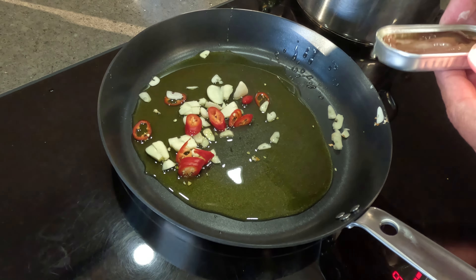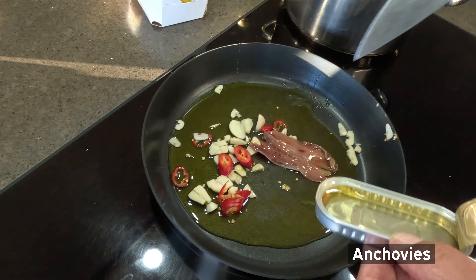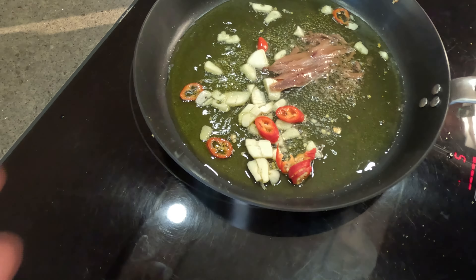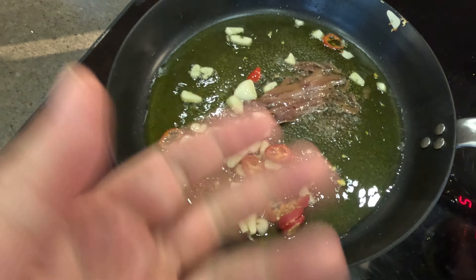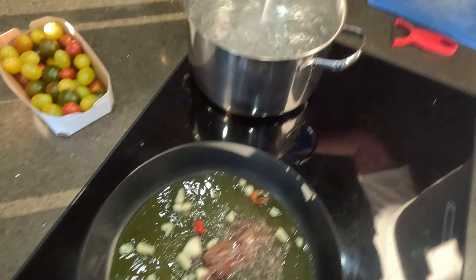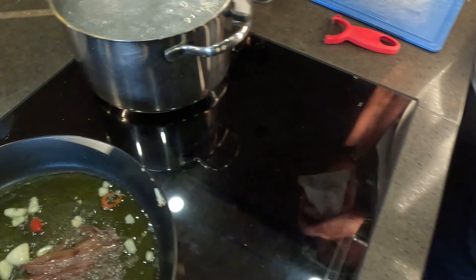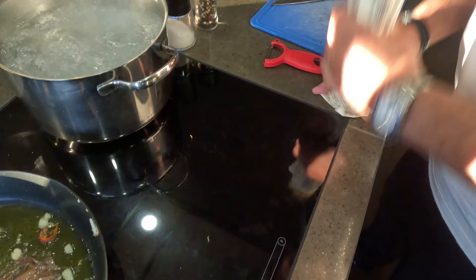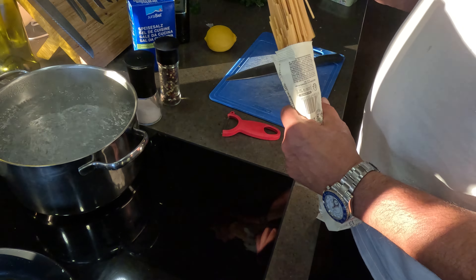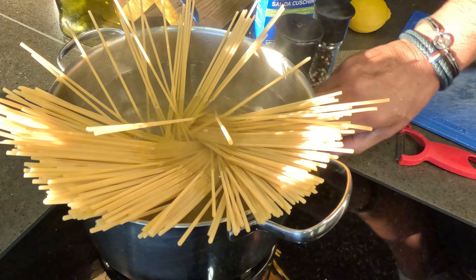Anchovies. You can feel now, smell now — the oil, garlic, salt. Salt here in the water, pasta water. Today, rumo pasta, the bigger one. And in — let's cook that one.